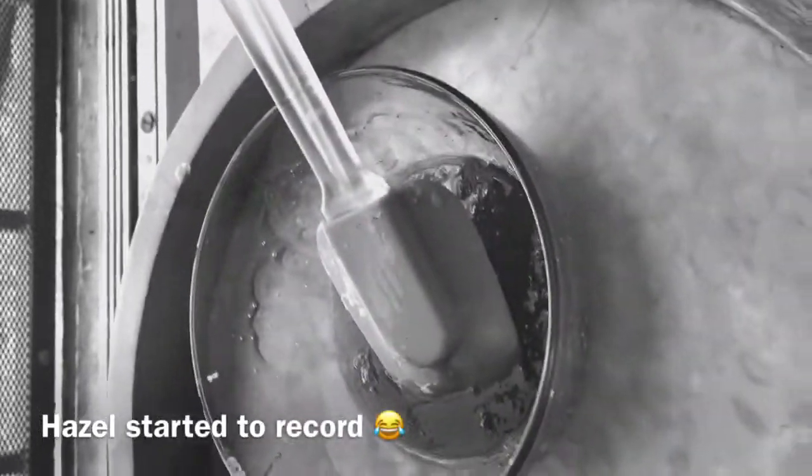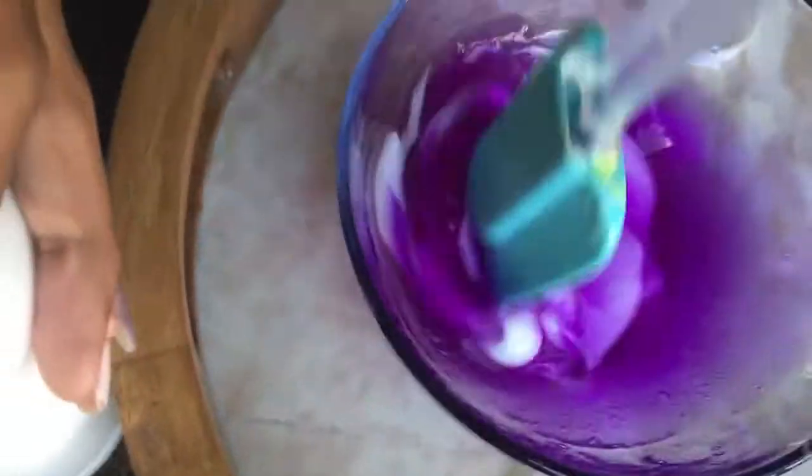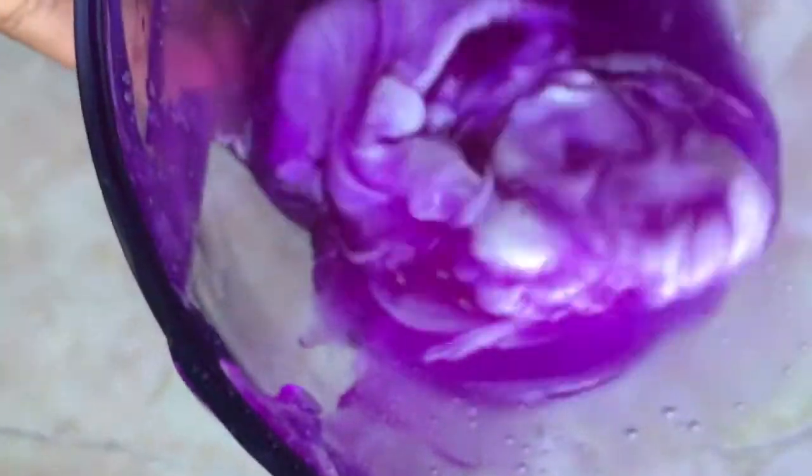So here it is. It's not working a little bit — it just doesn't work. I'm going to add in this now. Mix, mix, mix. I'm going to add more glue because it's working.